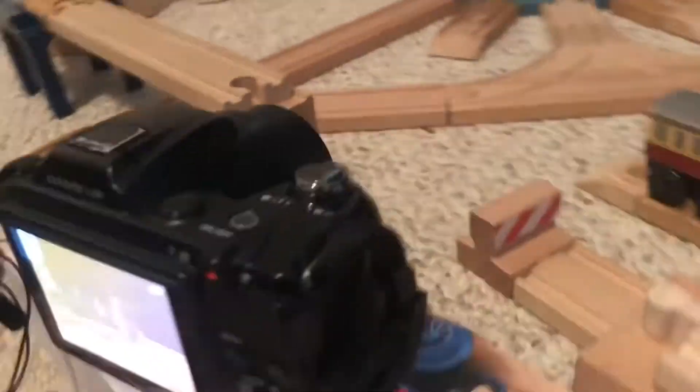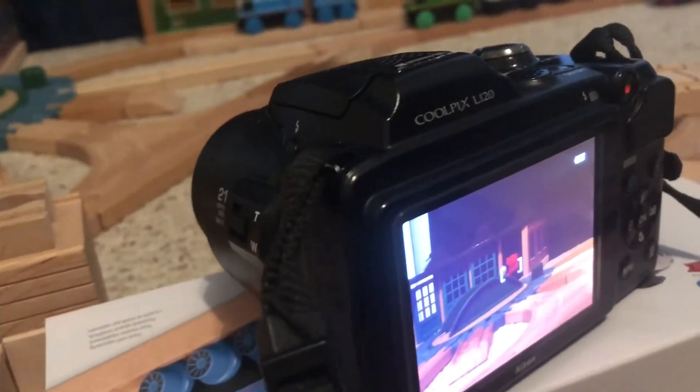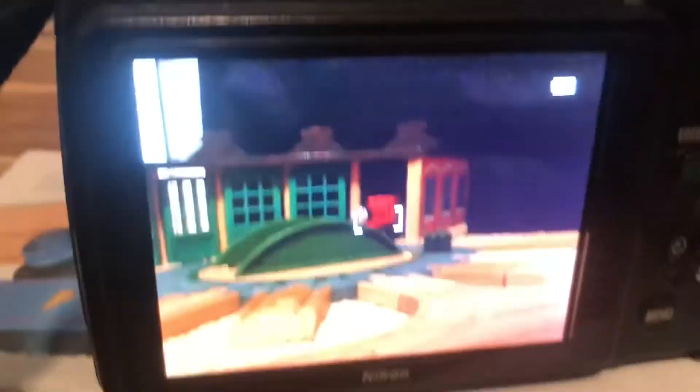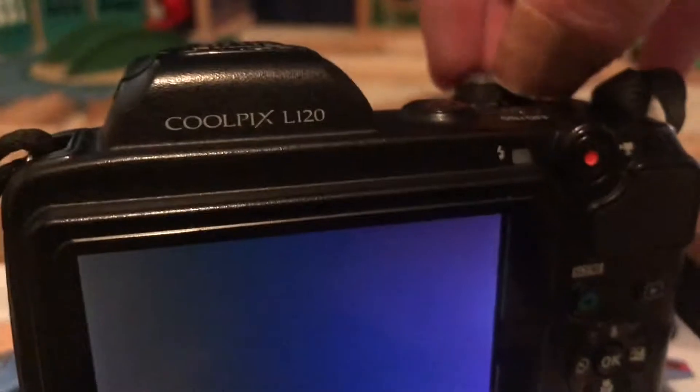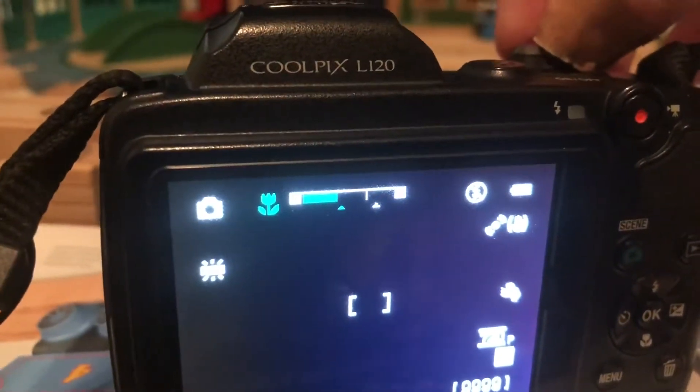It is a Nikon Coolpix L120, and I got it at McKay's for $34. It's a great camera. It's got a great zoom but it tried to power off on me.